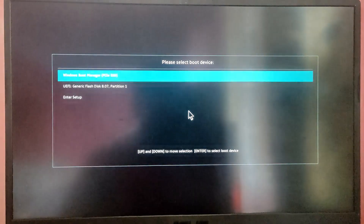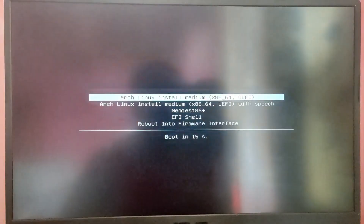While your computer is booting, press the Escape key or F12 key to open the boot selection menu and select the USB option from the list to boot into the Arch Linux ISO. After booting into the ISO, first I'm going to increase the font size by typing a command.